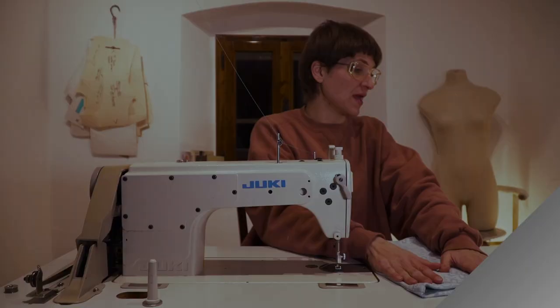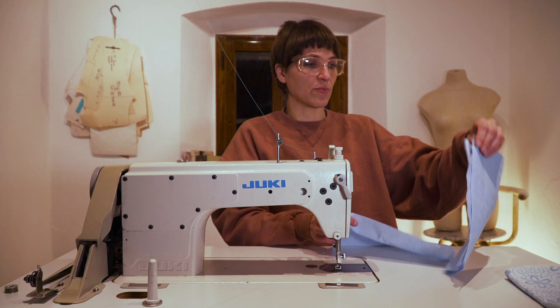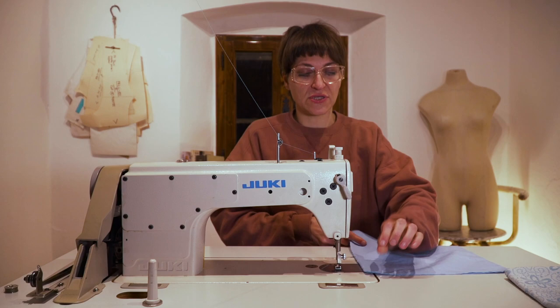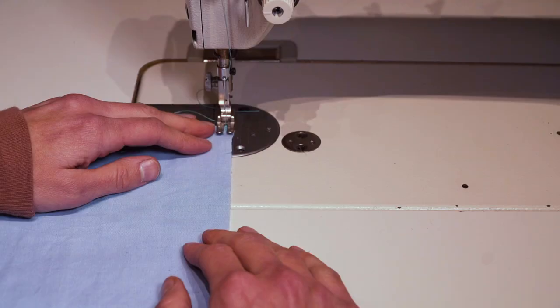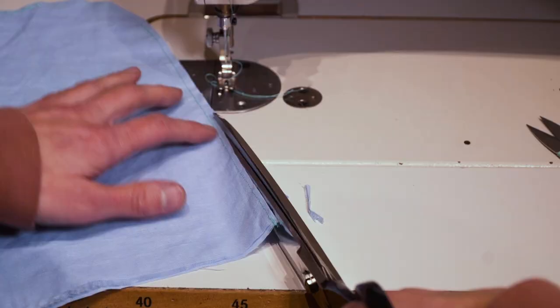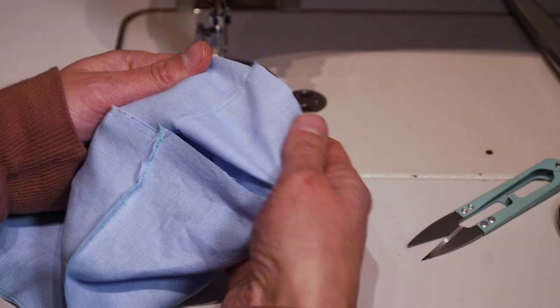Now let's do the lining — it's exactly the same operation. Put wrong sides together because we're making a French seam. Especially for the liners, you want them durable and clean-finished. Sew at a quarter inch, back-tack and go. Then trim down to an eighth-inch seam allowance all the way around your pouch. Make sure to clip those loose threads, then flip it over with right sides together.